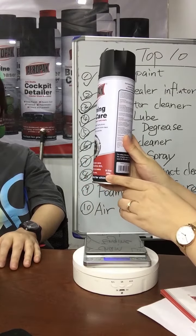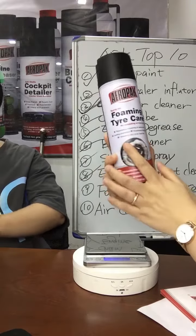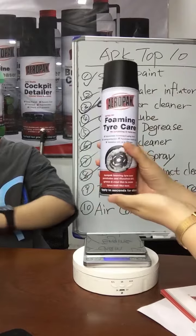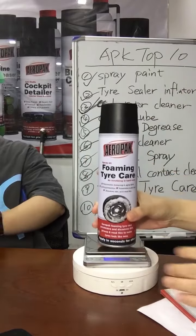This size is 500 ml. The net weight is 400 grams. It's very full. So when you buy it, it's very, very competitive.